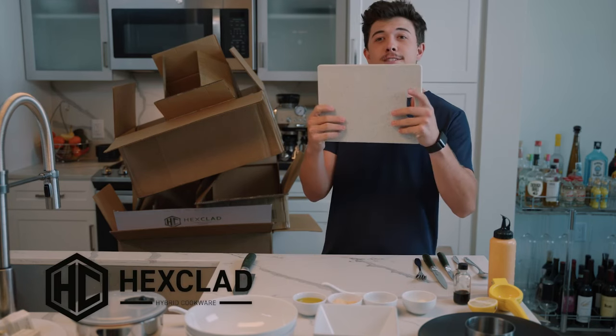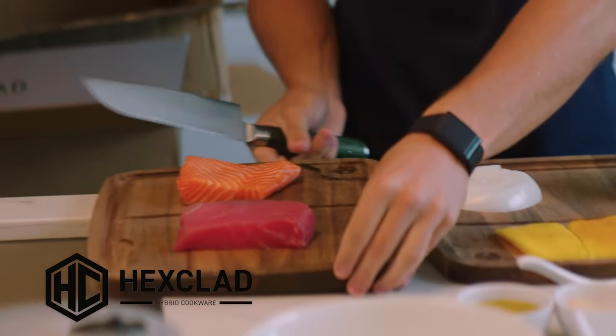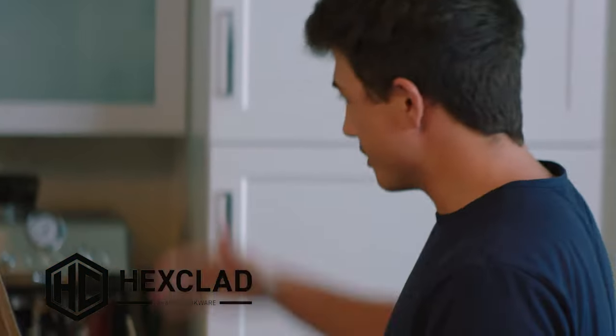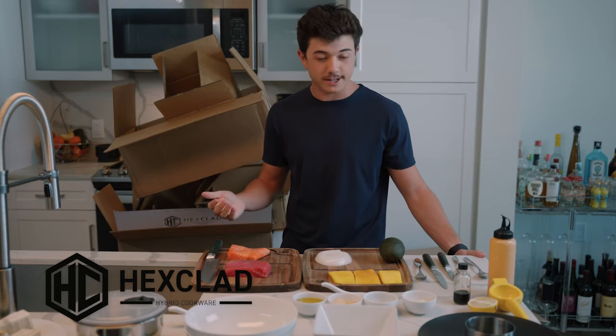I don't need this shitty cutting board anymore because we now have beautiful cutting boards from HexClad. This is about six feet of boxes — I'm 6'3" so it's the most amazing package I've ever gotten in my life. I needed knives, I needed cutting boards, so it made filming today a hell of a lot easier.